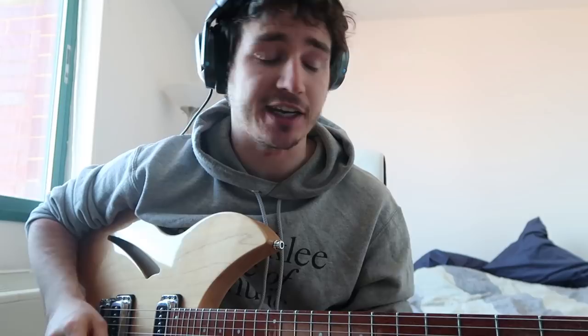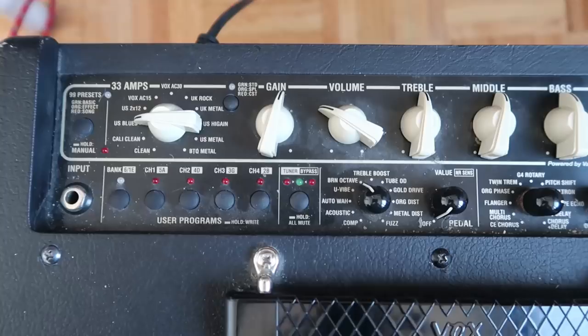First off, I'm going to start by showing you guys my amp settings. This is clean — I have no effects on except my overdrive. As you can see, I have put everything at 12 o'clock.